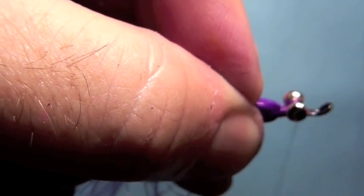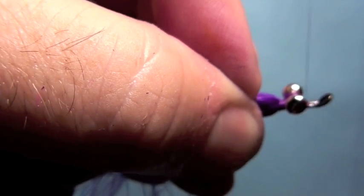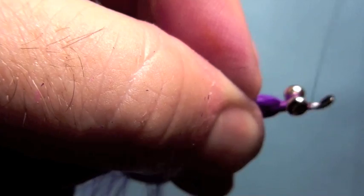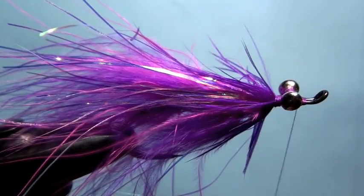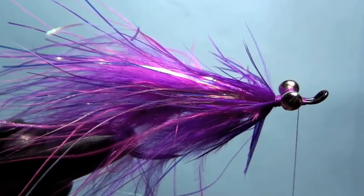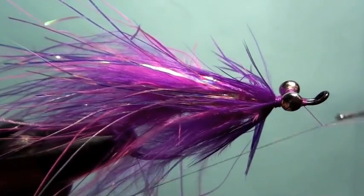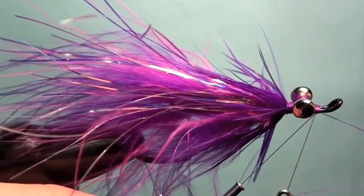So we've taken a few wraps behind the eye, we'll go in front of the eye, and make a nice little buildup — a nice little purple head. You don't need much. Just like so. We've got our handy dandy whip finisher out and we lay a whip finish on that thing.